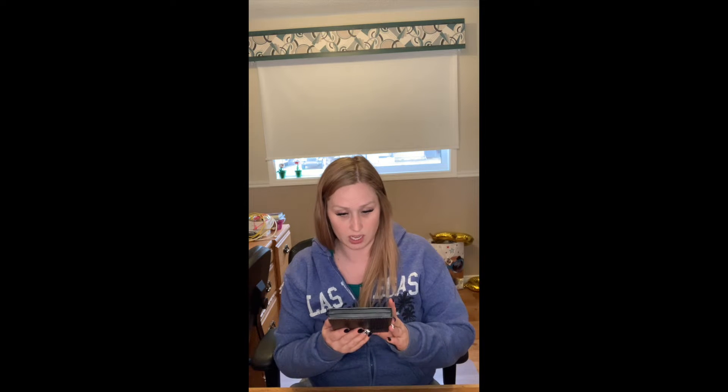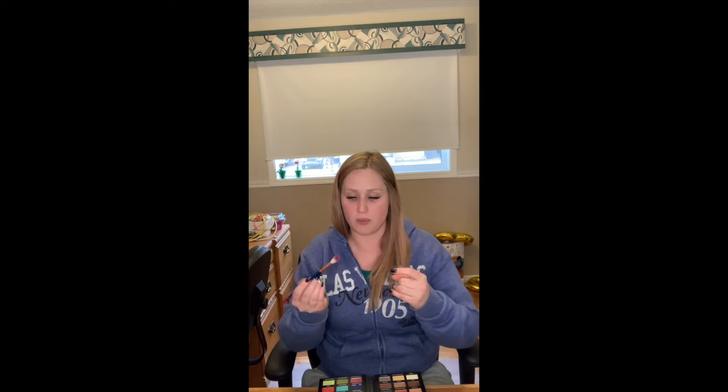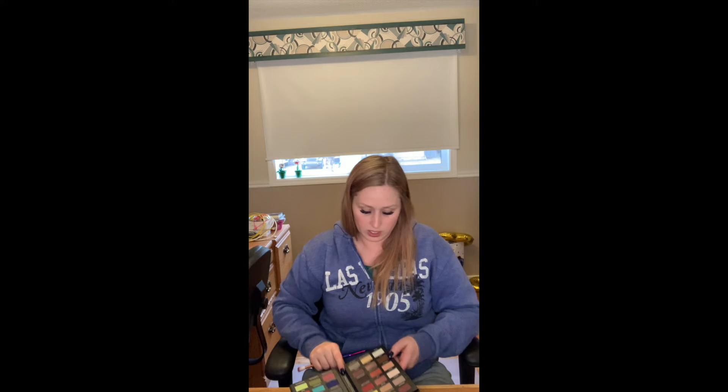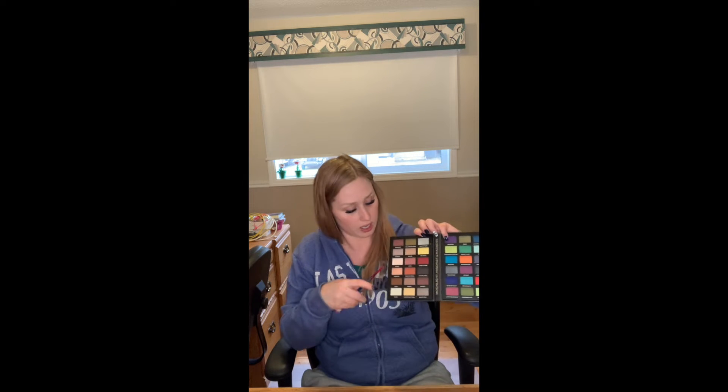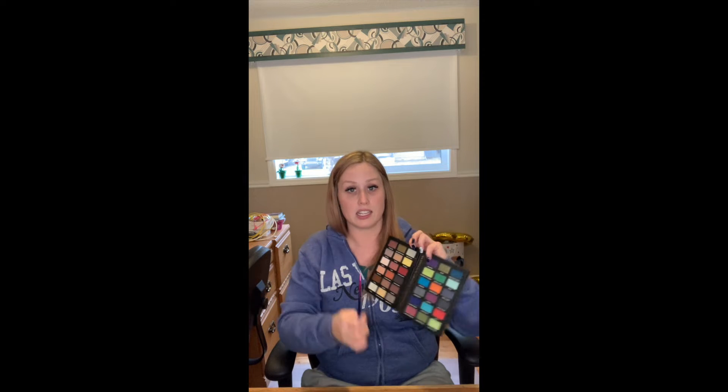The first thing I'm going to do is grab my Nightmare Before Christmas palette — this one is from Makeup Revolution and this is Jack. I'm going to take a soft bristled long brush. I'm going to take the shade Bones and put it all over my lid as a base.